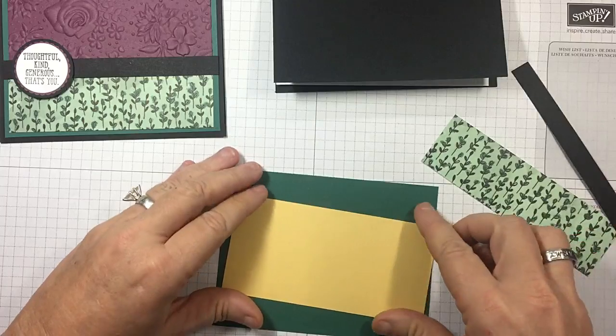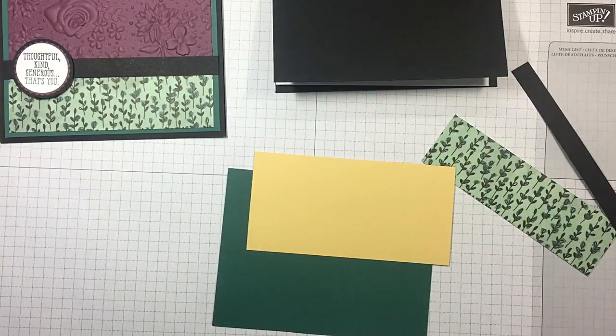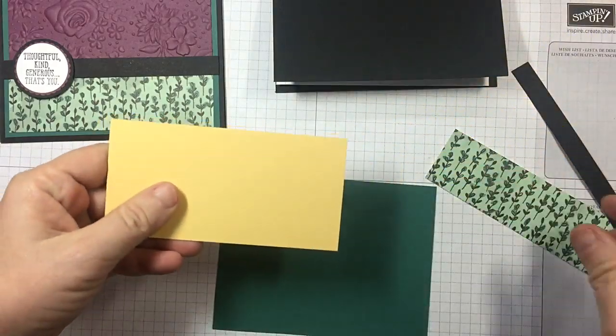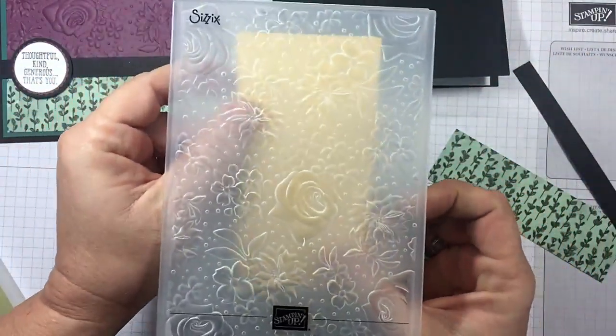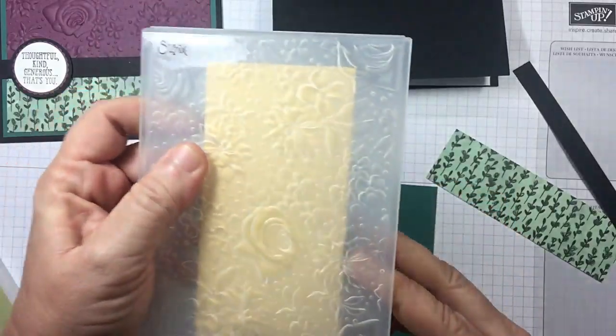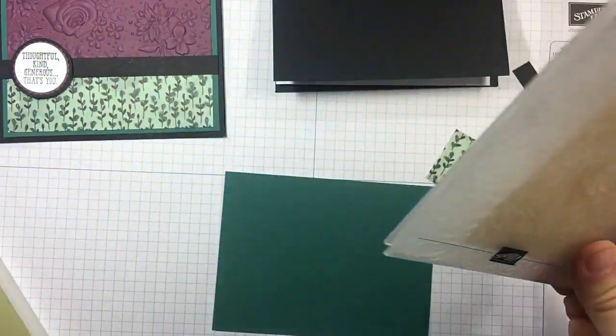You can go right there and get it all. So right off the bat, let's go ahead and emboss our piece of So Saffron with this beautiful embossing folder. You're going to want it, I promise. Now, this is one of the dynamics — remember, super thick.